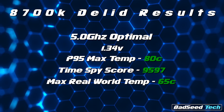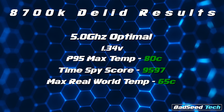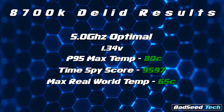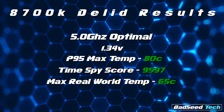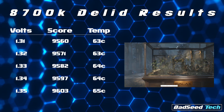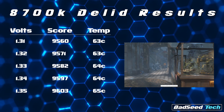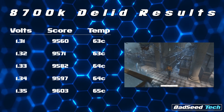That totally corrected the issue and yielded some better thermals. Now at 5.0GHz at 1.34 volts, I saw a max package and single core temp of only 80 degrees running under load with Prime95, and when running TimeSpy or rendering videos, I saw a max temp of 65 degrees. Amazingly, this correction also saw the chip running at 5.0 stable at 1.31 volts. At 1.31, I got a 9560 out of TimeSpy. These scores increased incrementally as the voltage went up, with 1.34 providing the best scores, and 1.35 not showing enough variance to make it worthwhile.